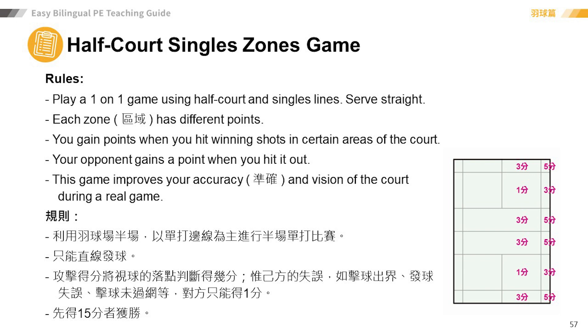Each zone has different points. You gain points when you hit winning shots in certain areas of the court. Your opponent gains a point when you hit it out.